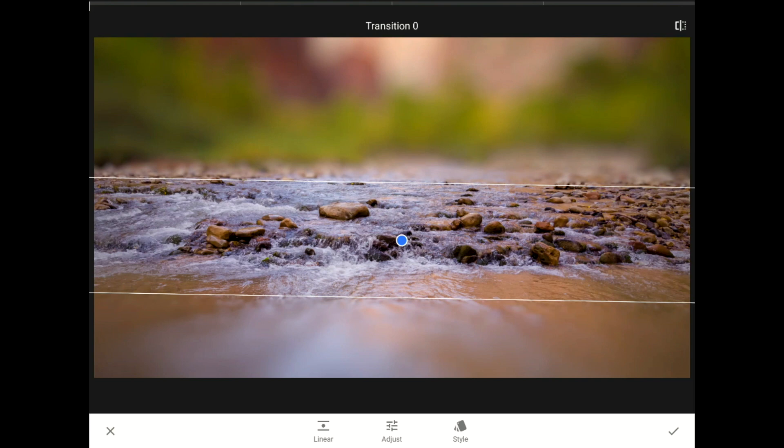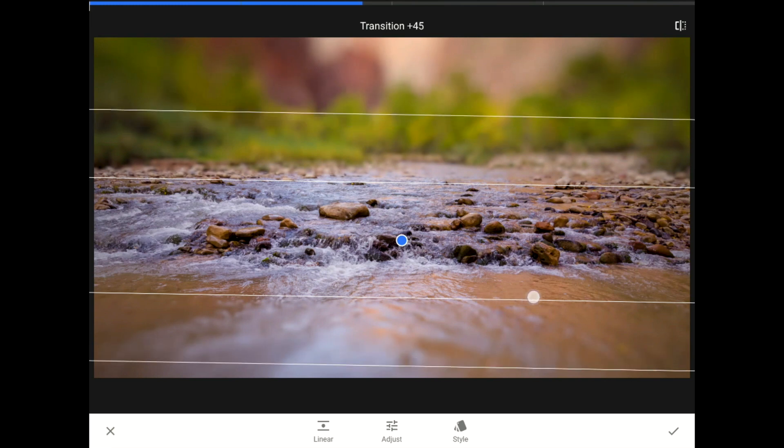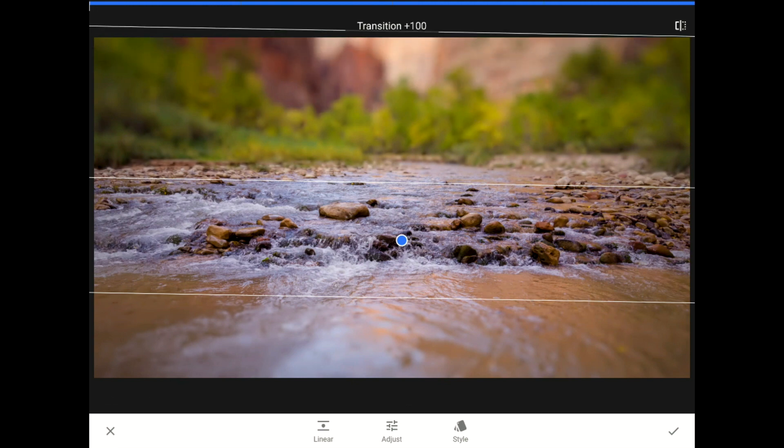In this case, and in most photos, long smooth transitions look more natural and they are a closer mimic to the way that depth of field actually works with a digital camera.